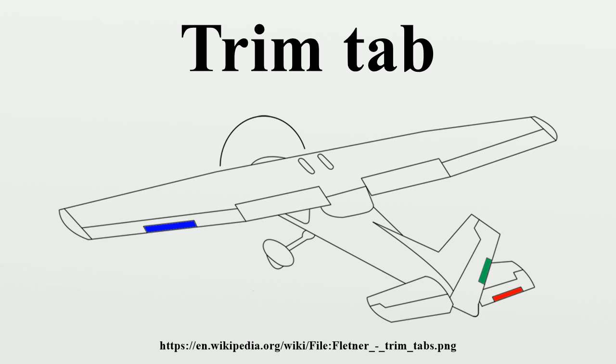The engineer Buckminster Fuller is often cited for his use of trim tabs as a metaphor for leadership and personal empowerment. In the February 1972 issue of Playboy, Fuller said: 'Something hit me very hard once, thinking about what one little man could do. Think of the Queen Mary — the whole ship goes by and then comes the rudder. And there's a tiny thing at the edge of the rudder called a trim tab. It's a miniature rudder. Just moving the little trim tab builds a low pressure that pulls the rudder around.'